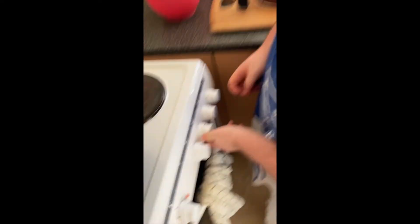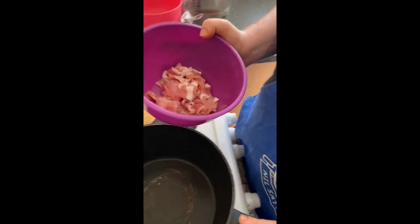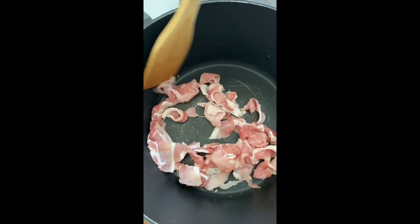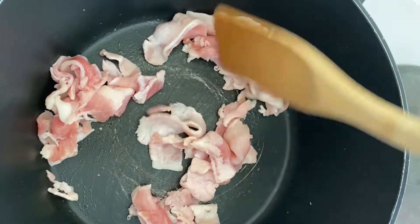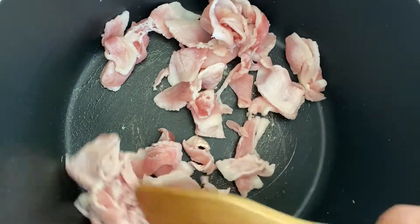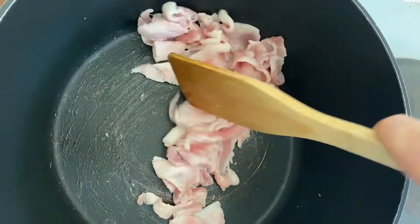Switch on the hob and set it to high. Get a big saucepan, place it on the ring, and let it preheat before you start frying your bacon. Add your bacon to the pan, get a wooden spoon and start breaking it apart. Give it a good brown for a few minutes so it goes nice and crispy and gives some flavour to the pan. For this recipe use unsmoked bacon — you can also get smoked bacon but this one is plain unsmoked.